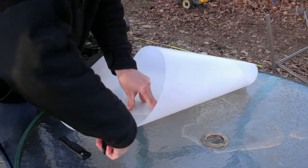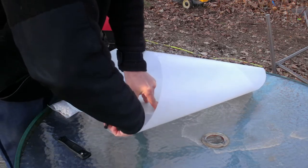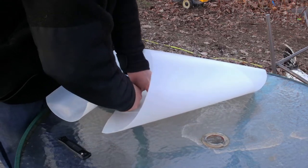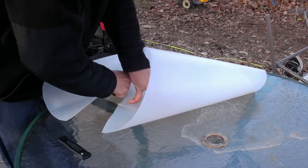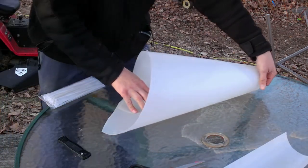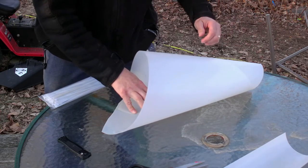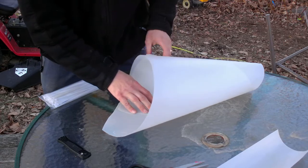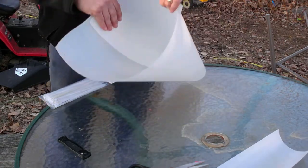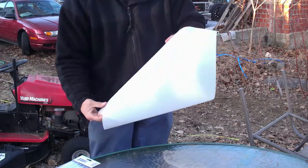Then I'm just going to cut in and cut off the top. I think that's going to be a good size there — a good-sized cone right there.